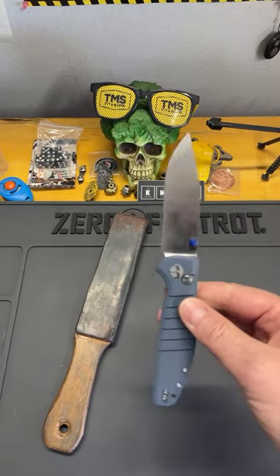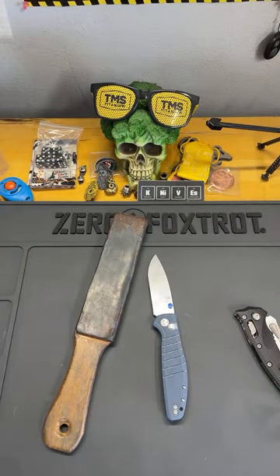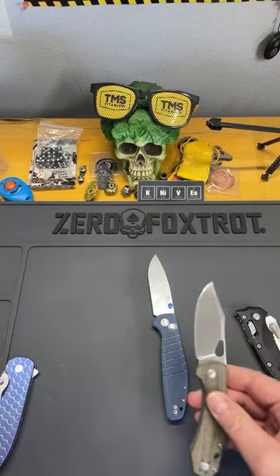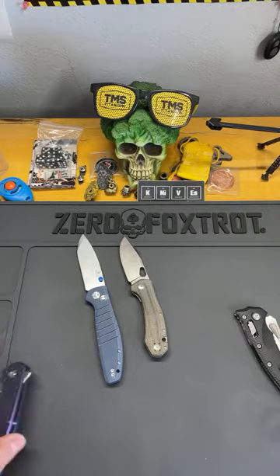Let's get into why I don't agree with spine whacks. Spine whacks can actually cause damage. Knives that typically fail a spine whack — a lot of times liner locks and frame locks. I haven't seen a lot of button locks fail, though I have seen button locks get damaged. Here's my other precious — my Grimso Norseman.